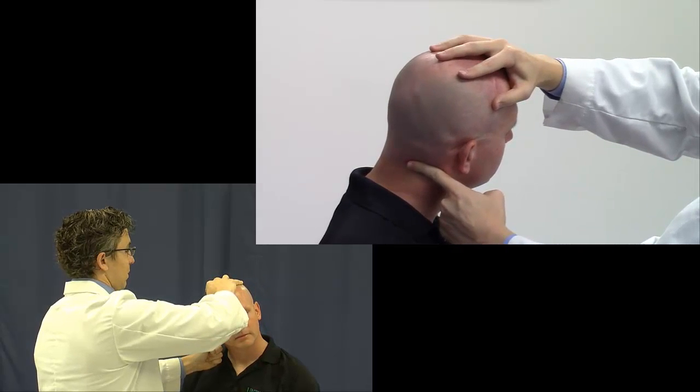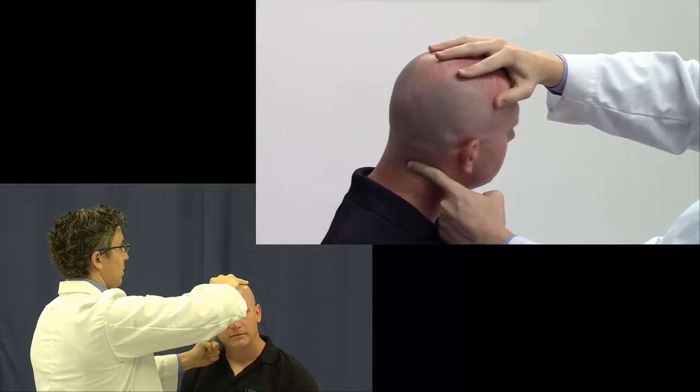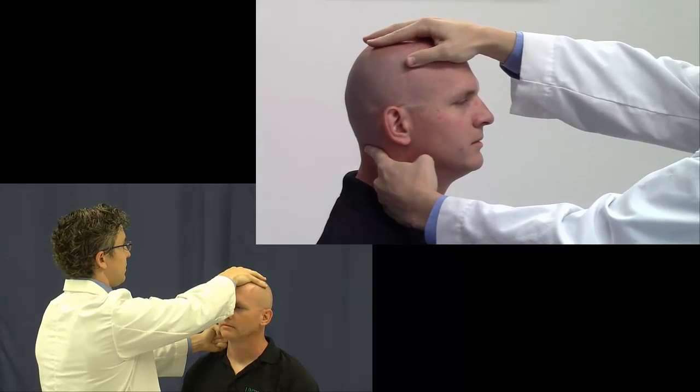In this example: flexion, side bent right, rotated left. Release the compressive force. Return the patient's head and neck to the neutral position.